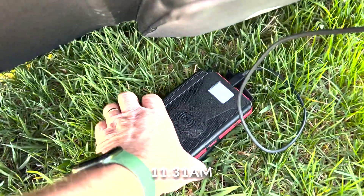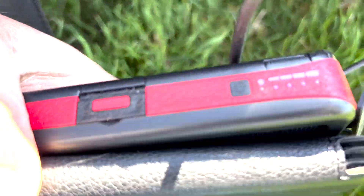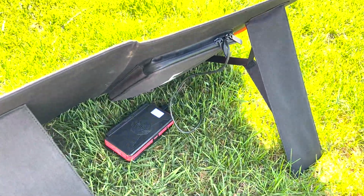Alright, it is 11:31 and if I look at the dots, there's four dots here and the first one is staying lit. It's one-fourth of the way done charging in just a few hours.